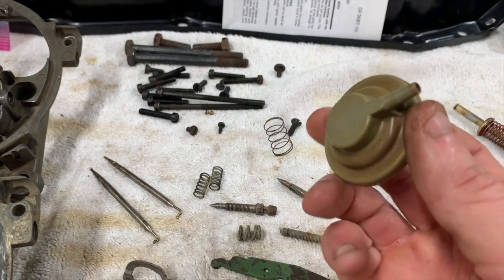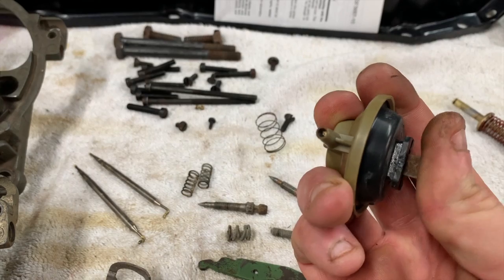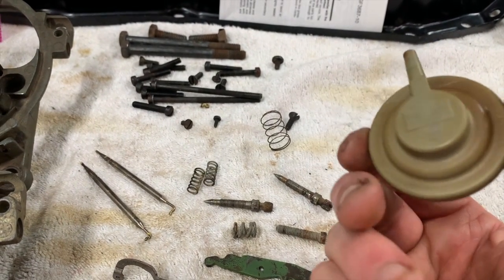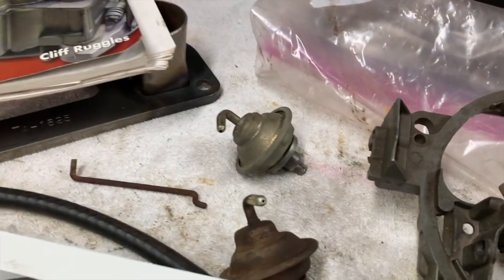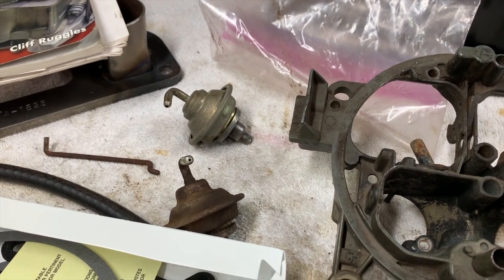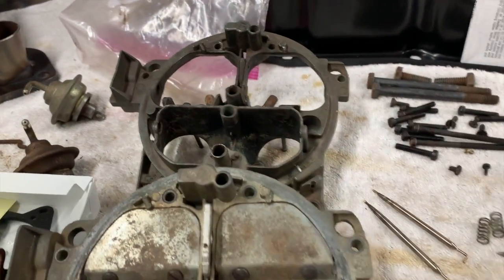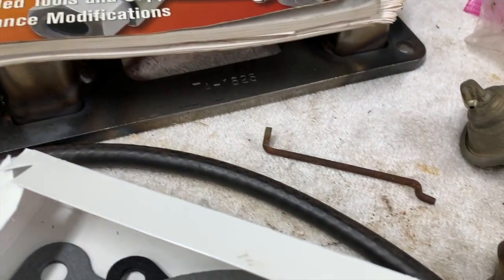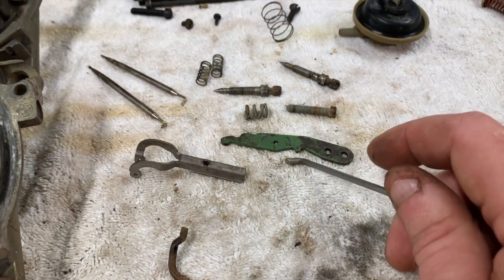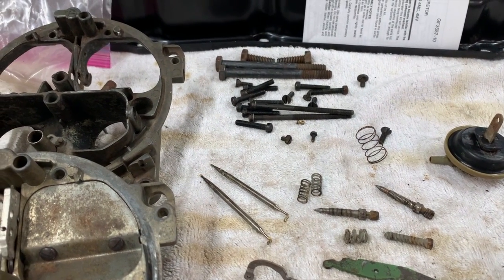All my choke pull-off and dashpot pieces: this one is actually functional - I don't know if I want to use it, it was from the original Stage 1 carburetor. The other two I had for the choke pull-off are both bad. To test them, all you do is hook up a vacuum hose and suck on it to see if it holds. The accelerator pump rod I had was pretty badly rusted, so I found one off another carburetor - I have hundreds of these parts carbs.